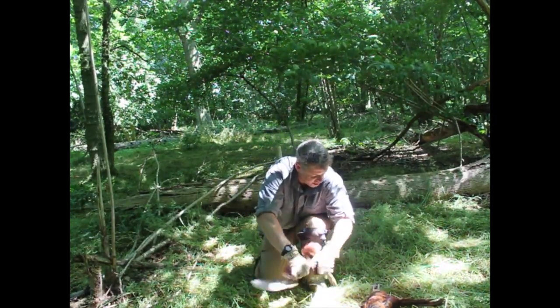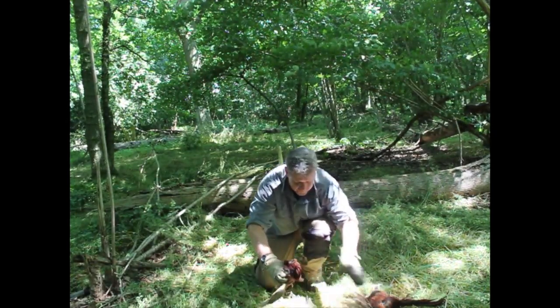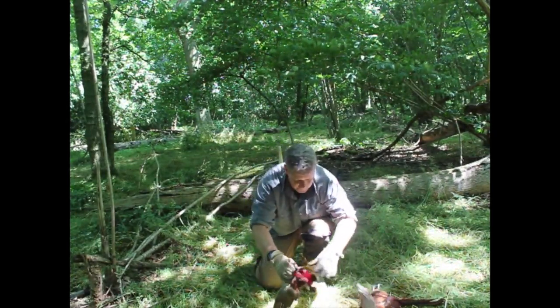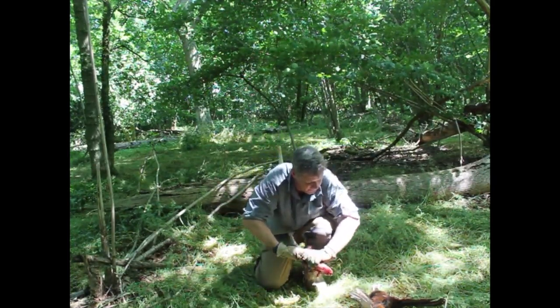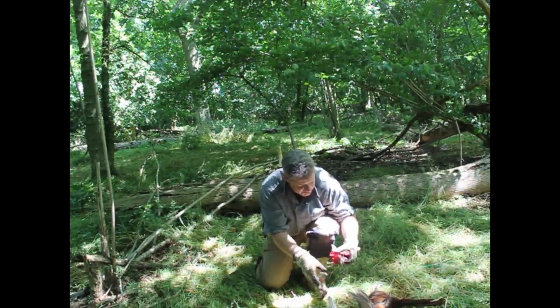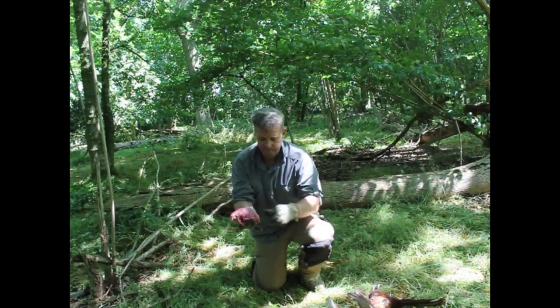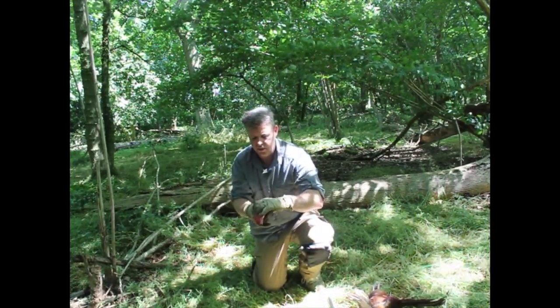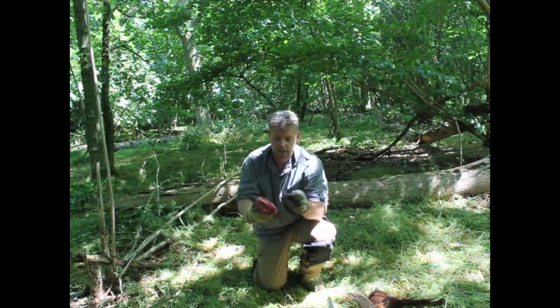So I can just snap them off at the shoulder — same on this side. Clear off the last few feathers, and there we've got the two lovely breasts of a pheasant.